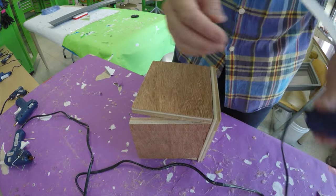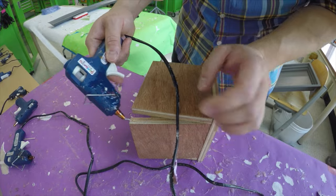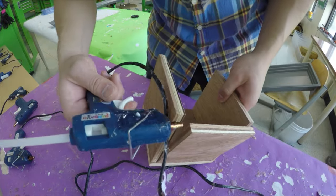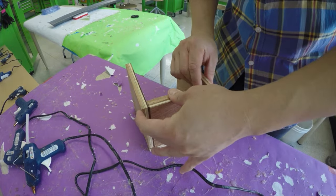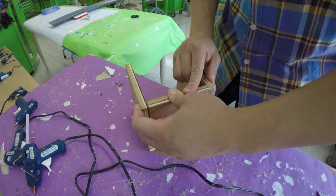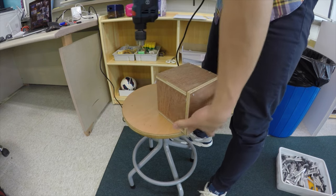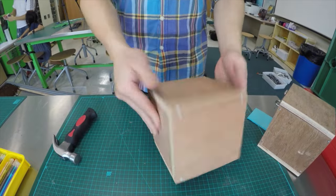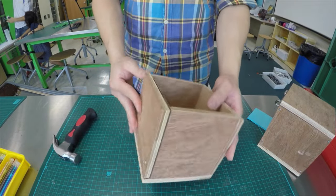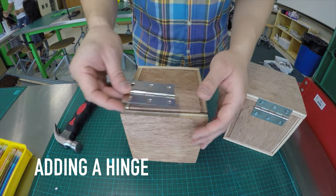Once you have hammered your nails, it is time to hot glue another board to the other pieces. You will repeat the cycle of hot gluing boards, creating pilot holes, and hammering in nails until you have a box. The last piece, which is the other large board, will be the lid of the box.